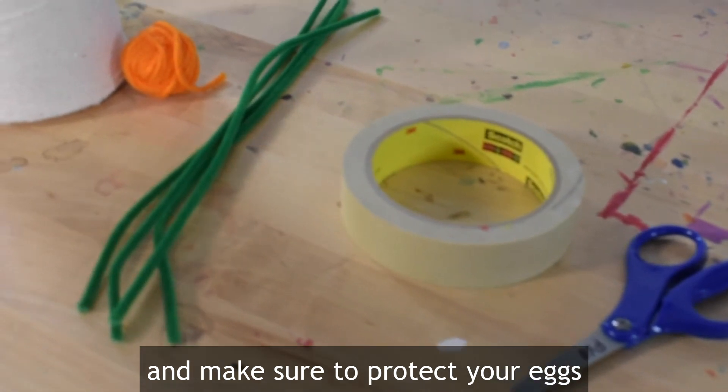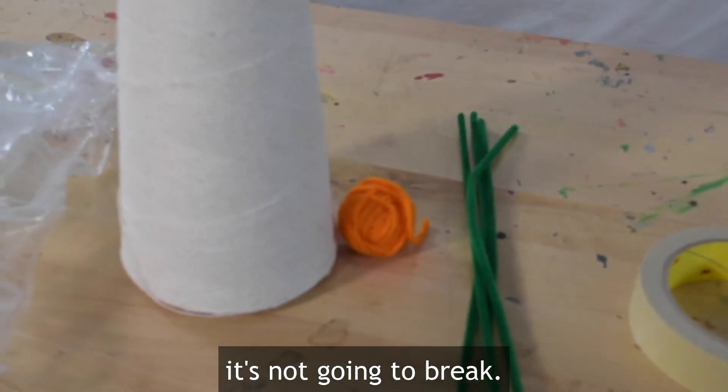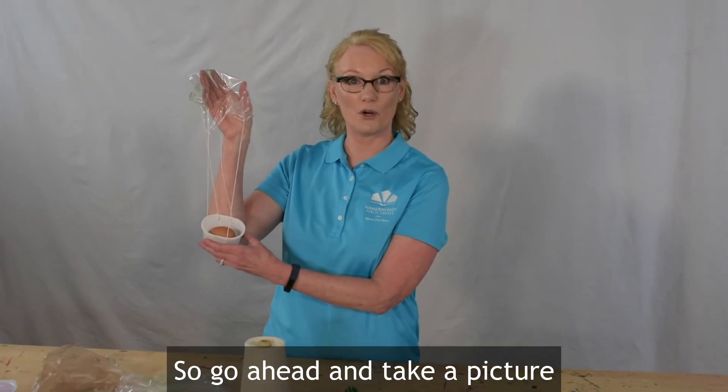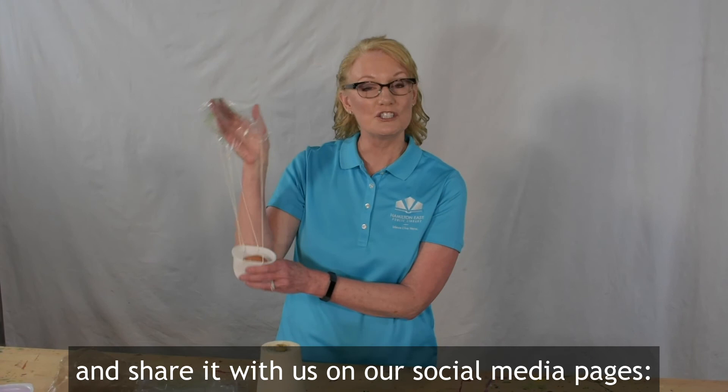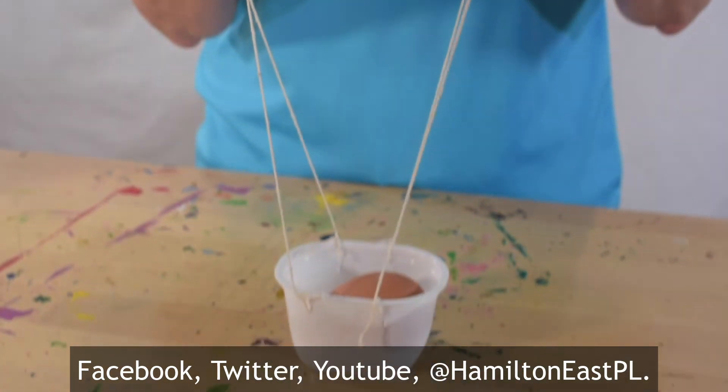Make sure to protect your egg so that when it does hit the ground it's not going to break. When you've completed your egg delivery device, we want to see it. Go ahead and take a picture and share it with us on our social media pages — Facebook, Twitter, YouTube — at hashtag Hamilton East PL.